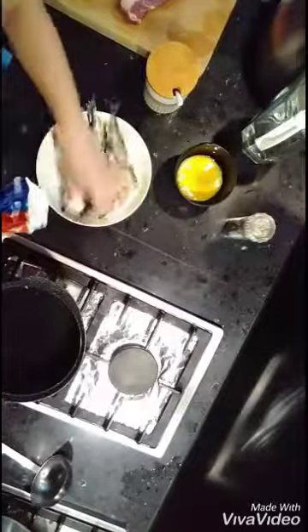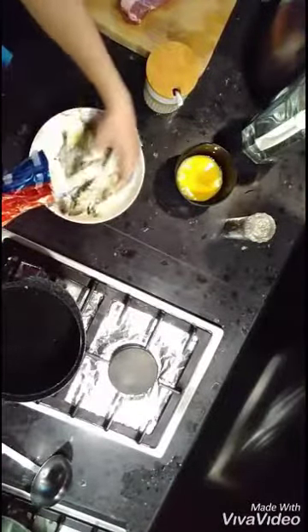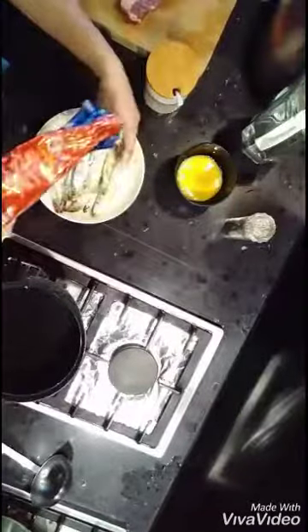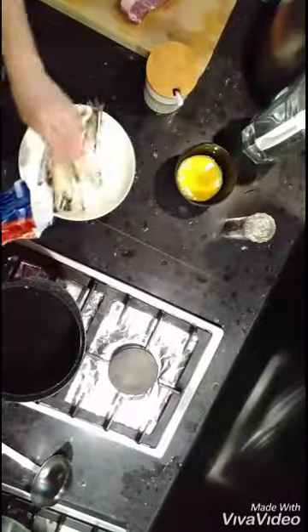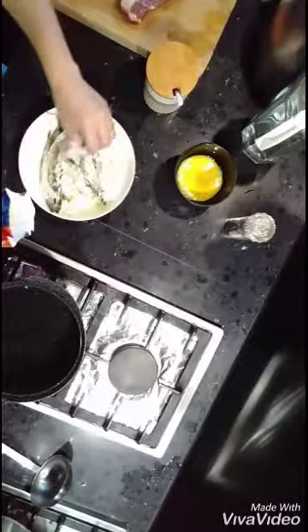Very easy — I'm going to show you how I'm going to fry this kind of fish, because this kind of fish is so difficult to fry without flour.